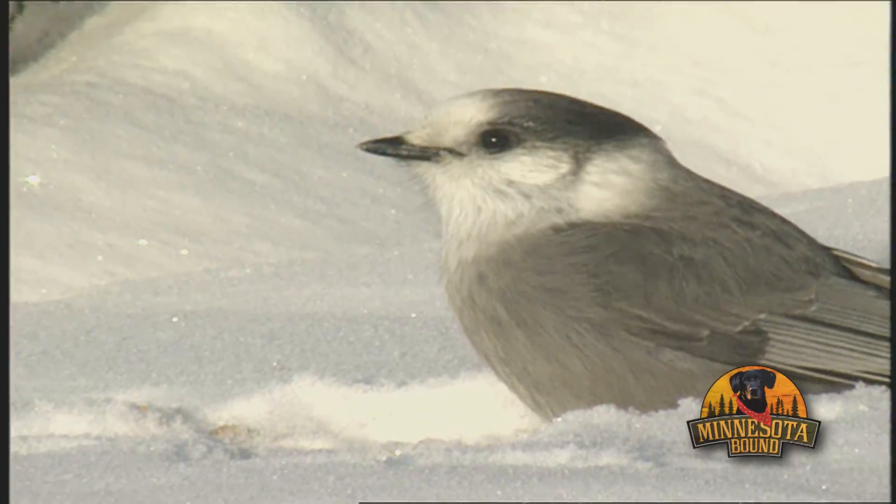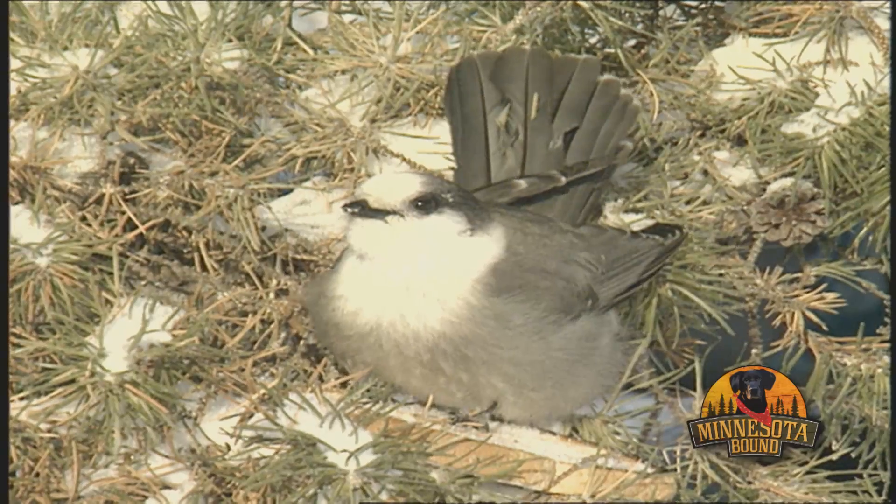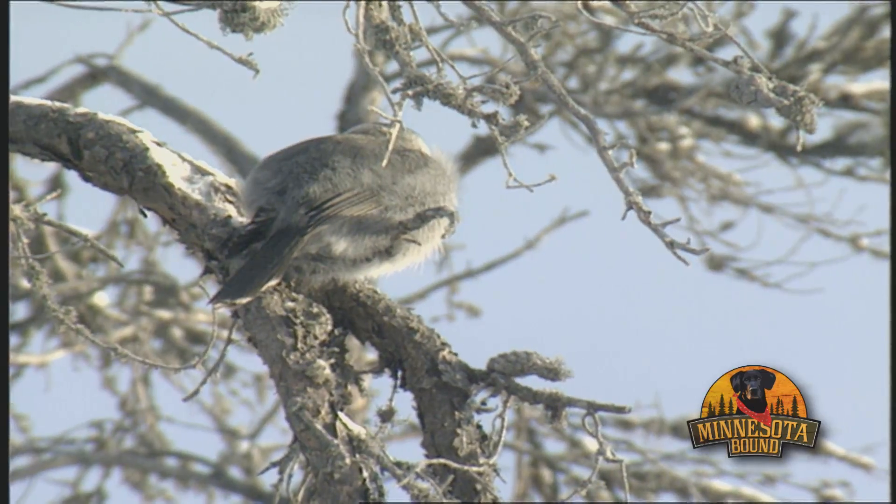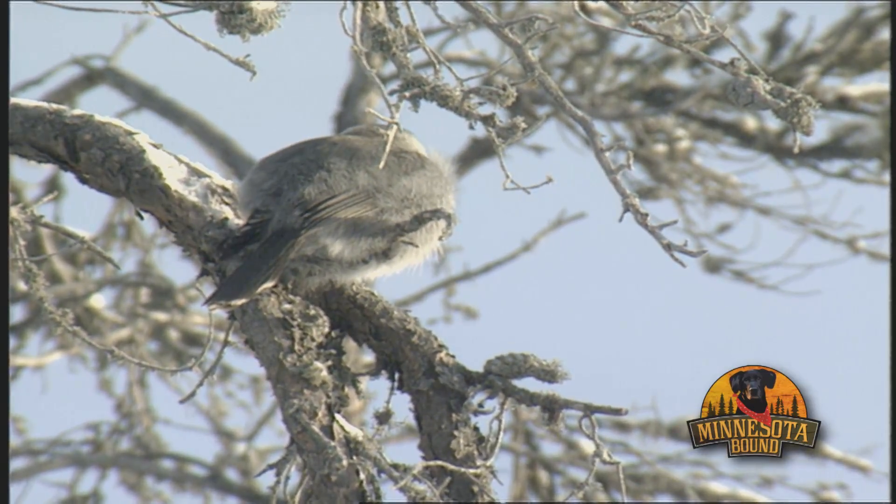Our Minnesota-bound classic this week takes a look at a pretty little feathered friend, but don't let this bird fool you. One of its nicknames is the camp robber. Those stories and more, next.